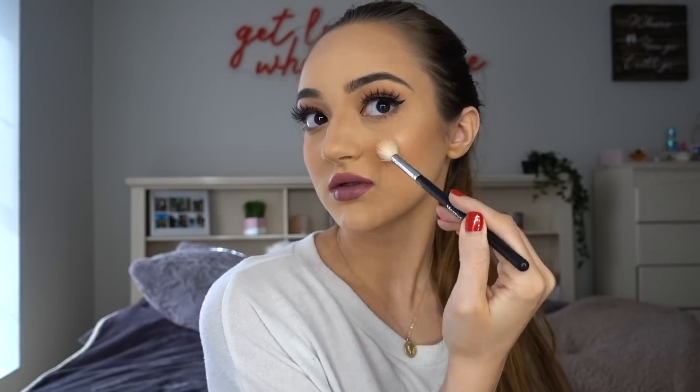Moving on to highlight — I'm going to take the Anastasia Beverly Hills Glow Kit in the shade Summer and Moonstone. Taking a little bit of the Urban Decay All Nighter Setting Spray to wet my brush, I'm just applying that to my cheekbones. We're looking more like a little glazed donut! I'm going to add a little highlight to my inner corners and on top of my nose as well. To make sure everything stays all day, I'm going to use the Urban Decay All Nighter Setting Spray on my face.